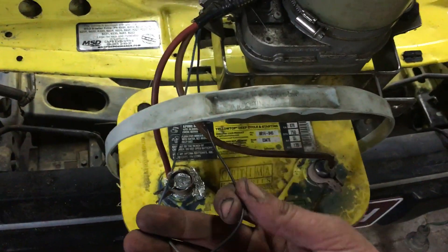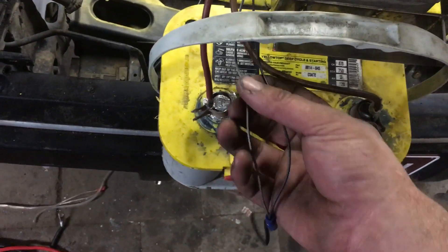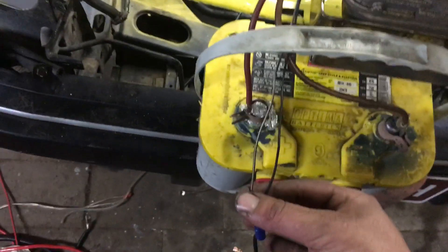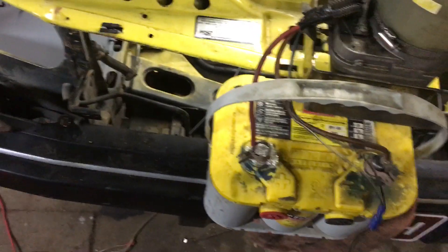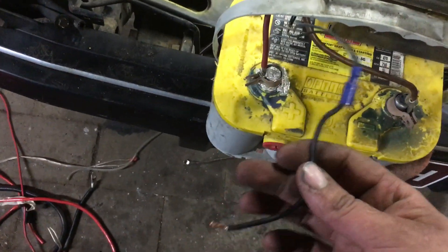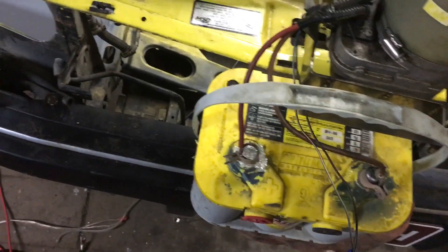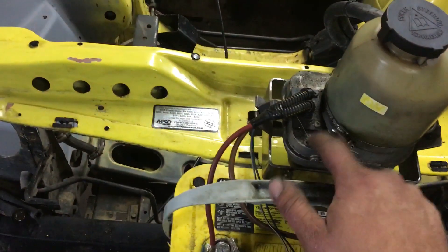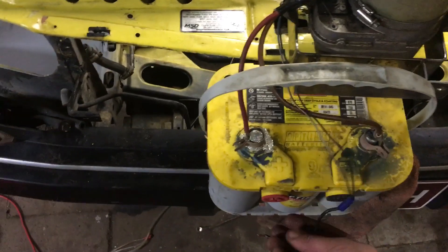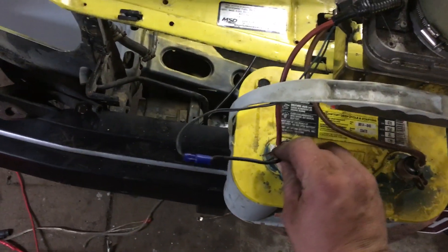The black one is the activation wire for the pump, and the blue and white one is the activation wire for the ECU — on a standard Astra setup you want to join them together. I've temporarily rigged this up just to show you. As soon as that wire gets power it activates the solenoid inside the pump, which activates the pump and drives the power steering. I'll just put this in and you should hear it fire up.